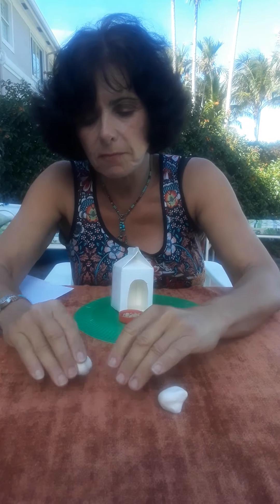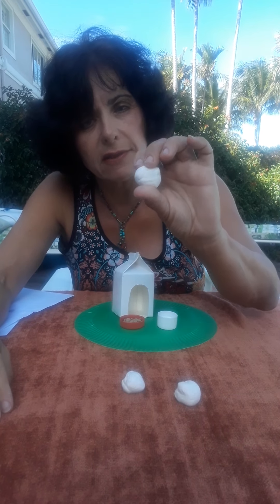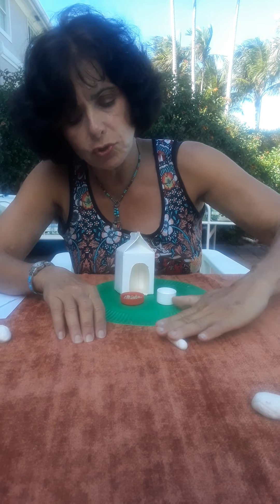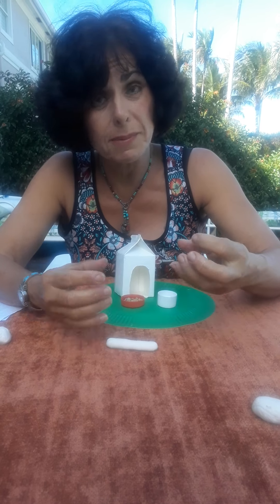If one ball is a little bit larger, that's fine — I'm going to make that the body of my dog. I'm just going to roll it into an egg shape, and I tell my kindergarten students to set it aside. For the legs, I'm going to roll a long, skinny tube — not too skinny, because you want the little dog to be able to stand up and not collapse on its legs.